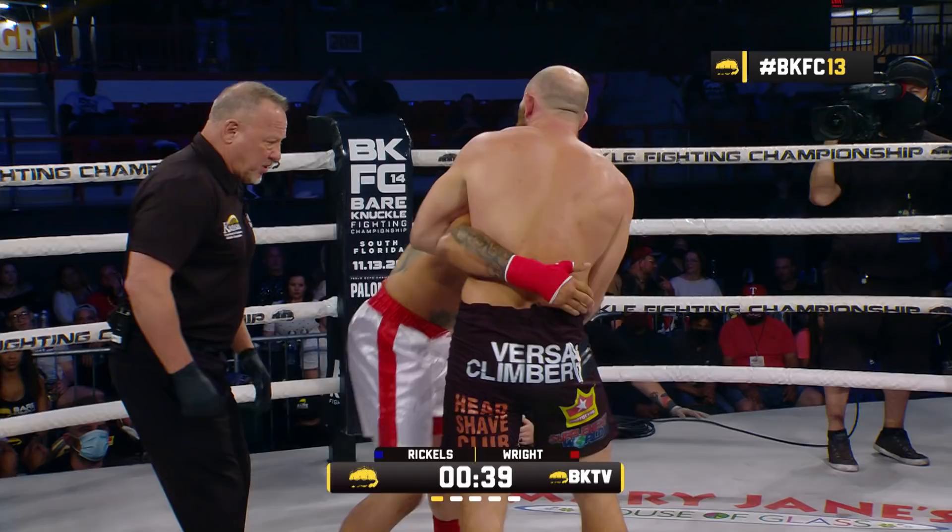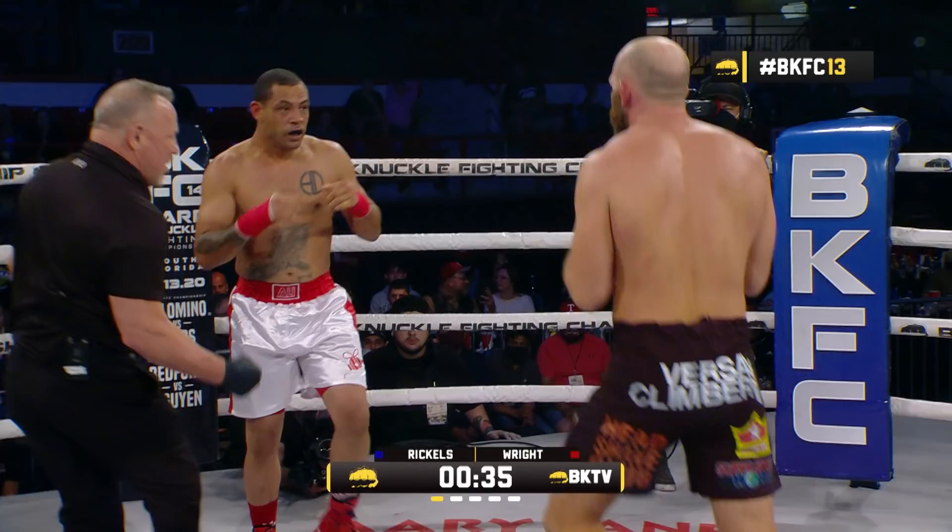Here's that single collar tie. Counter rear right. Uppercut to the body from Wright. Break from time. Sconzo gets the collar — knuckle up, right back to it.